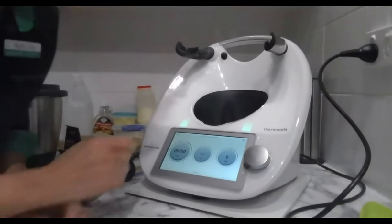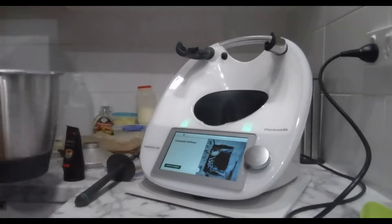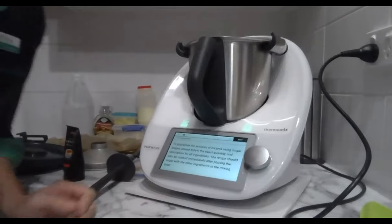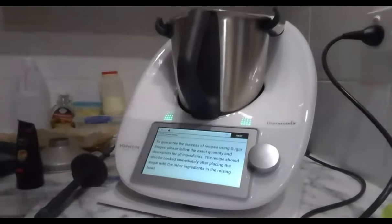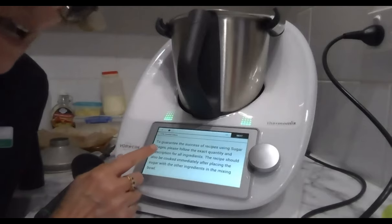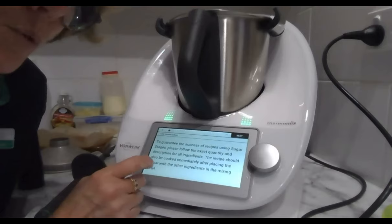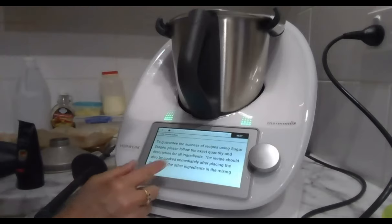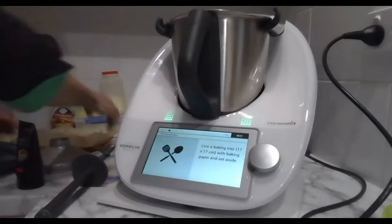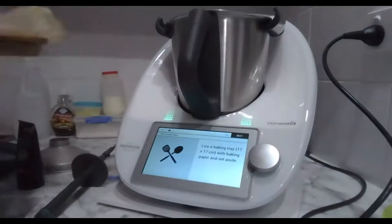Moving on to the caramel toffees using the second bowl — this is why it's good to have a second bowl deal, you can move from one recipe to the other easily. Really important with sugar stages: follow the exact quantity and description of all ingredients. The butter must not be too small or the machine won't recognize it. You also need to cook it immediately after placing the sugar with the other ingredients.